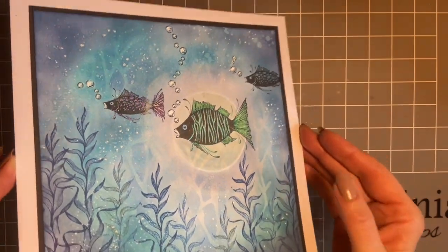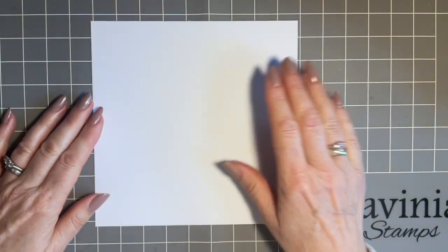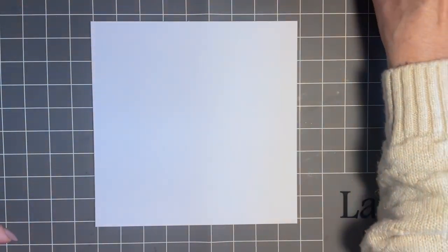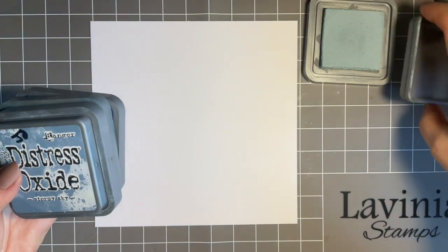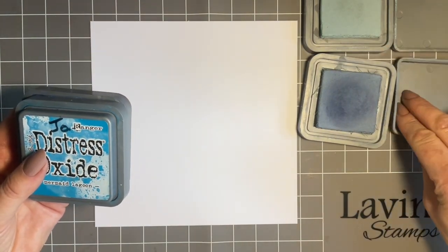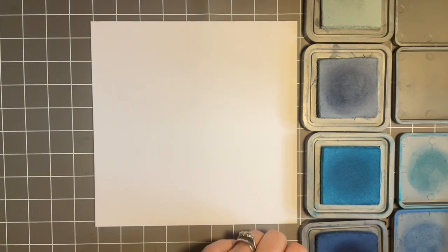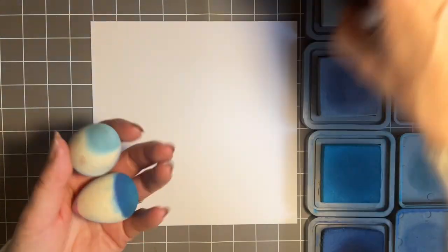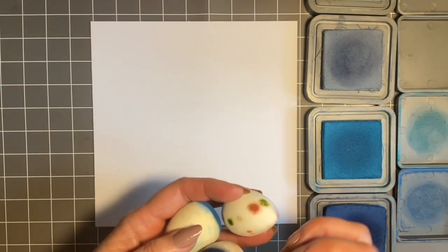I'm going to start with a piece of 7 by 7 inch multifarious cardstock. I do find I have a right and a wrong side with this. I'm going to use some oxides — I've gone through my blues and chosen speckled egg, stormy sky, mermaid lagoon, and then my deeper one, prize ribbon. I've got some of my Lavinia little blending sponges, though it doesn't matter what you use — brushes, blending tools, sponges, whichever you're happy with.